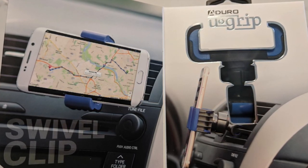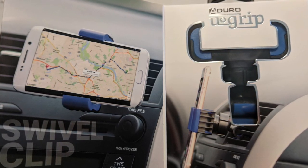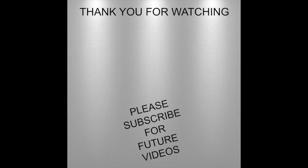I hope this video was informative and gave you a good idea of what this looks like and how easy it is to install. Thanks for watching — please subscribe to my channel for future videos. If there's something you'd like to see or have me clarify, just shoot me an email or leave a comment and I'll get back to you as soon as I can.